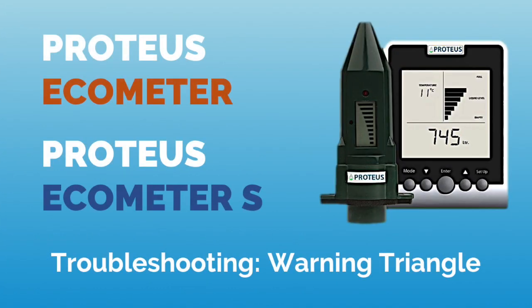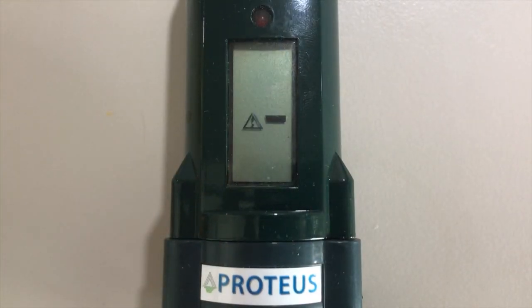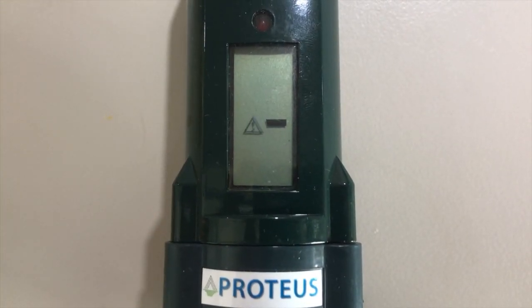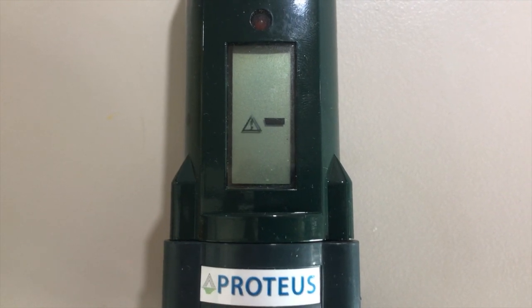Hello and welcome to this video about troubleshooting your echo meter in case the warning triangle appears on your sensor display. We'll check a couple of things to figure out what the problem is and tell you how to solve it quickly and effectively.